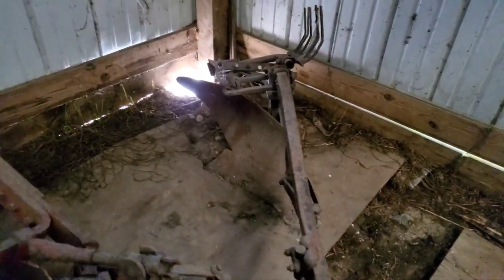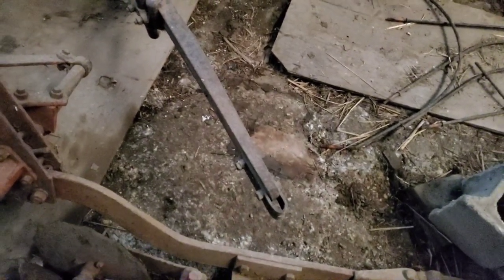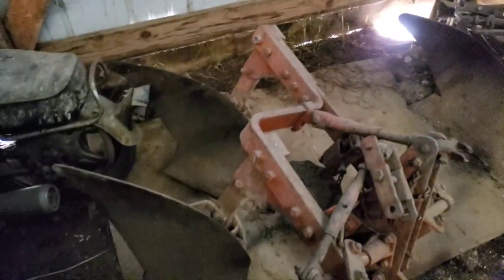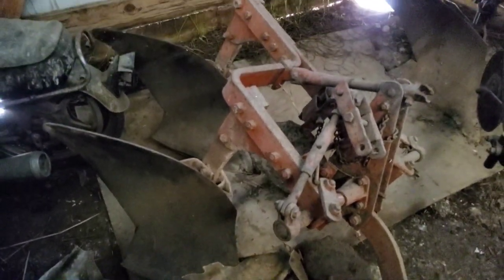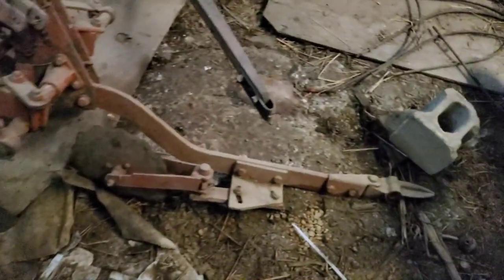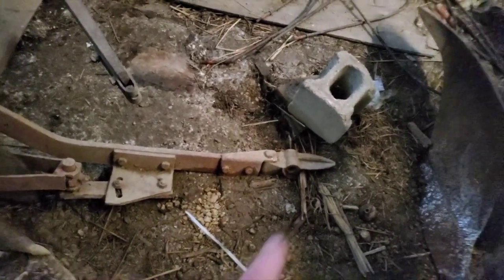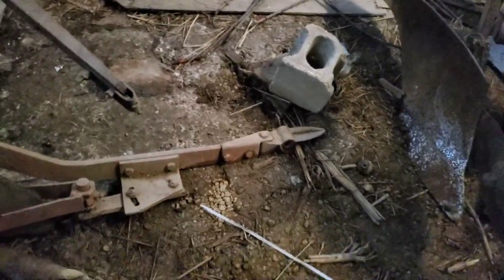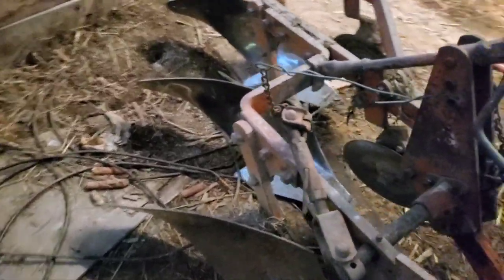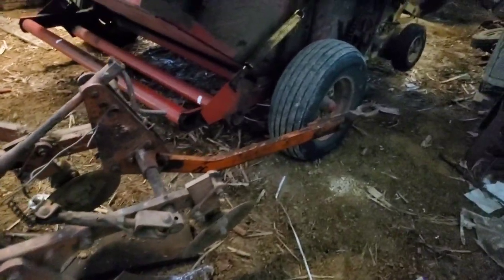Back here, you've got a one-bottom plow for a C — you see it's got the snap coupler on there. Right here is a two-bottom, similar to the one you've seen on the D15 over there, except it's for like a straight WD or something without the snap coupler. And right here, this one's a 314s snap coupler plow.